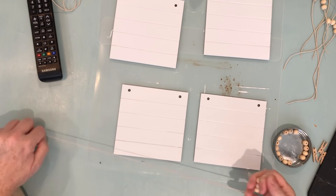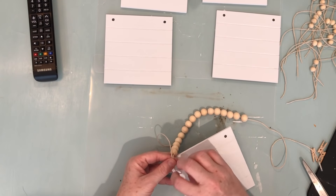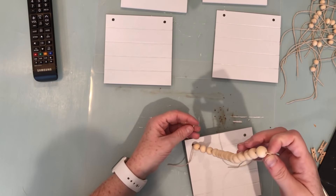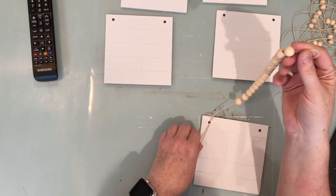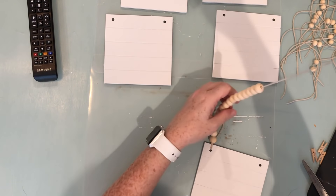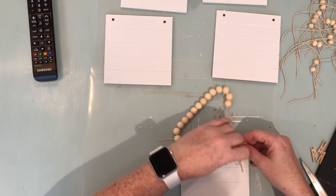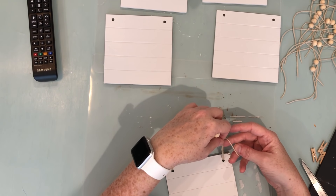I'm going to thread my top hanger through the top tile. I make a loop with some of the string, stick it through from the front to the back of the tile, then pull the bead string back through the loop. Then the little extra tail I thread through there as well — that's how I get it secured on that side. For the other side, I kind of rigged it up — just watch because I don't know how to explain it!